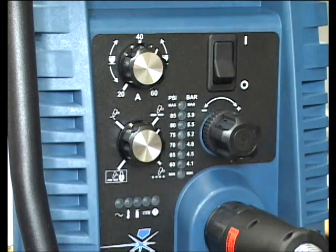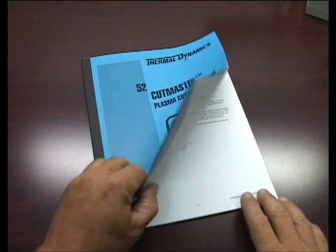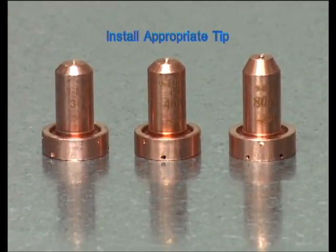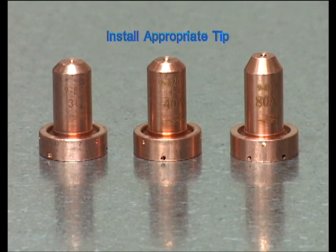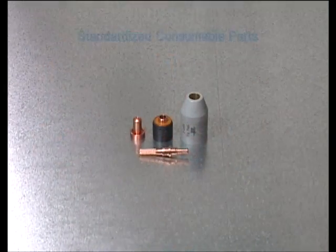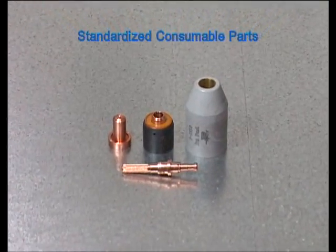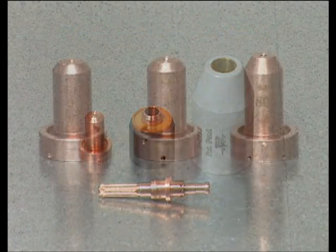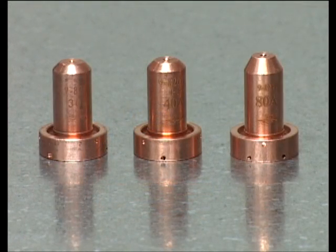Refer to the cut charts located in the operator's manual for specific cutting currents and recommended amperage ratings. Once the amperage has been selected, be sure to install the appropriate tip into the torch. Each tip is marked with the proper corresponding amperage. All SL60 and SL100 torches use a standard set of consumables for all current ranges. When switching current levels, the torch tip is the only consumable that requires changing.